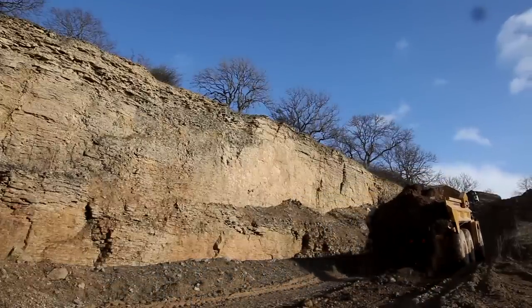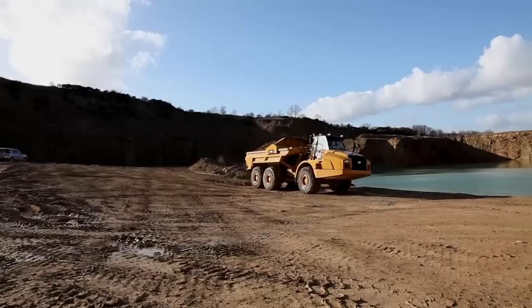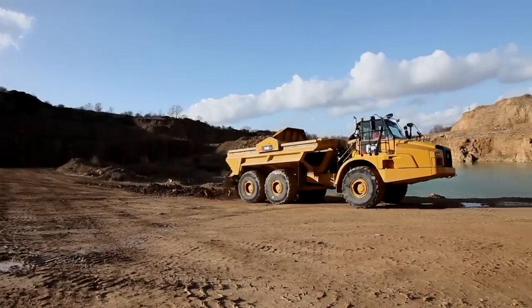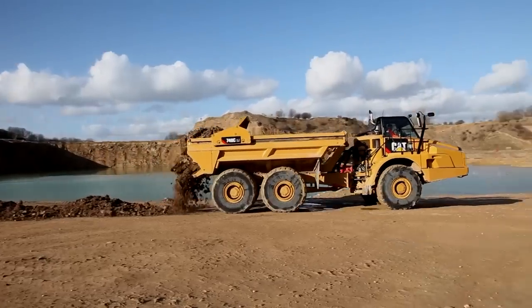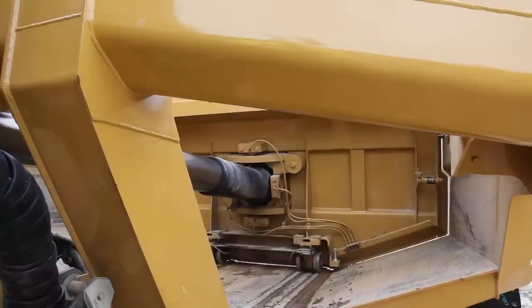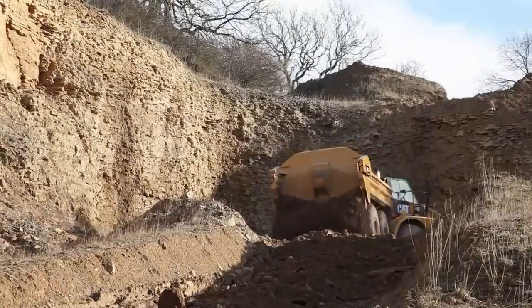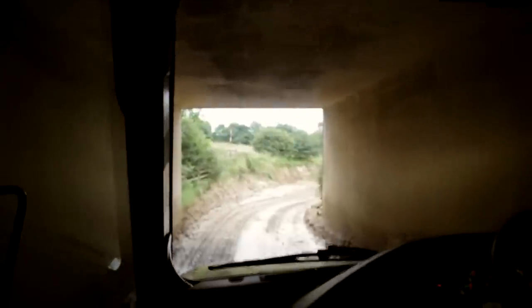If using an ejector, discharging the material can be controlled manually using the eject lever. Loads can be dispersed on the go according to ground speed — the faster you go, the thinner the spread. You can also eject loads statically, as you would with a tipper machine. Material can also be ejected safely in applications where a tipper cannot.